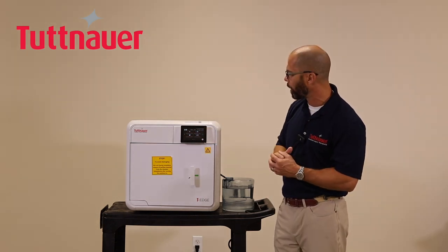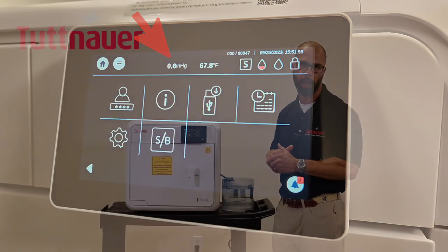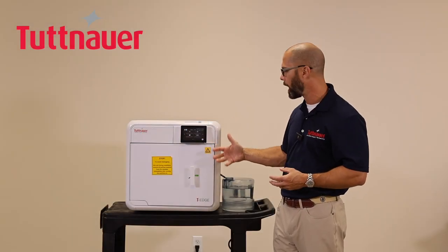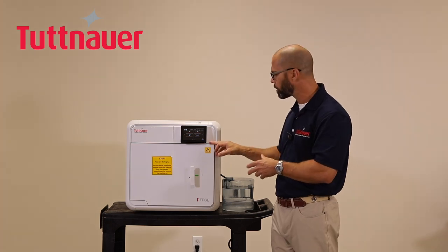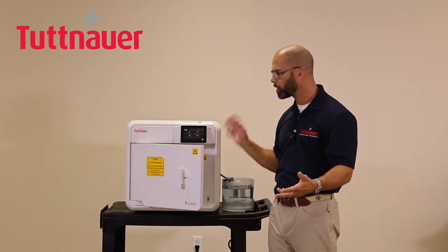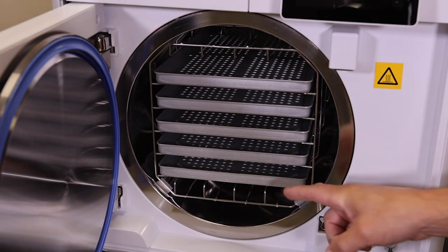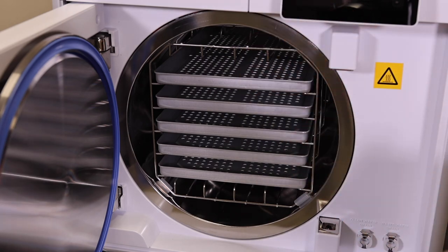Along the top status bar you'll see PSIG — the chamber pressure — which you don't need to worry about much. You'll also see the chamber temperature, and you'll notice it begins heating up as soon as the machine is turned on. Make sure the chamber is empty of any residual packaging material or contents from a prior cycle. You'll notice small rubber bumpers inside — leave these on, as they minimize scratching of the tray holder and can handle sterilization heat.